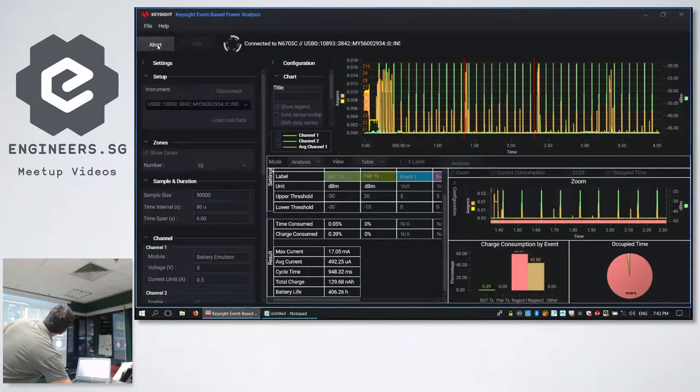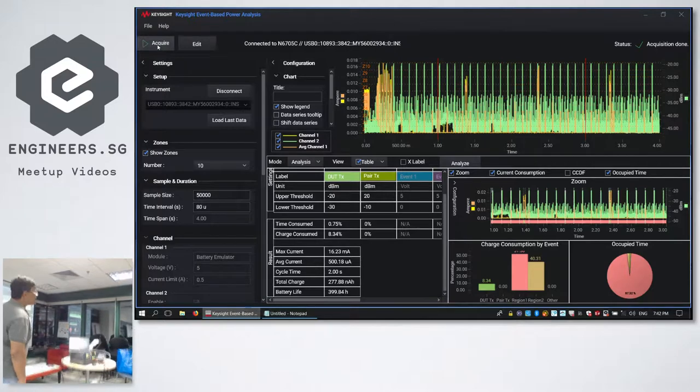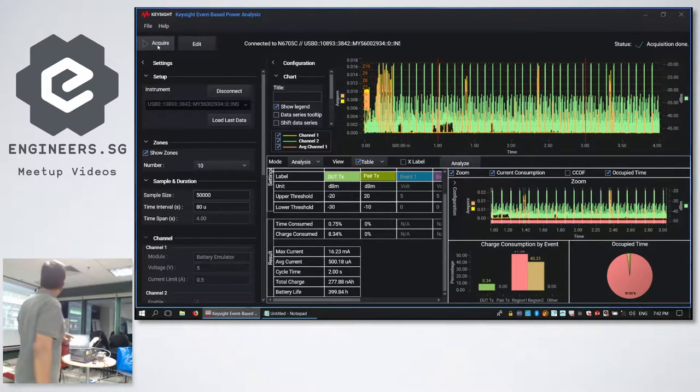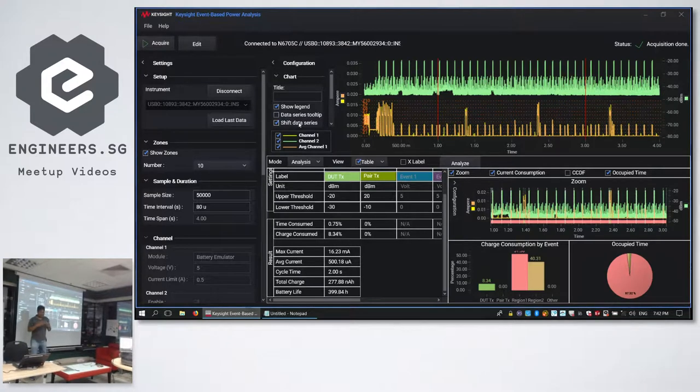There's an acquire button at the top; if I hit acquire it goes through its steps — capturing the current reading and RF events based on the sample and duration settings. We're capturing 50,000 samples with an interval of 80 microseconds, so the resolution is very high. You can see the green line shows a lot of RF energy, but after splitting the display into RF energy and current reading, there's a lot of RF noise. The software can get confused, so we will do another measurement with the RF shield box closed to stop all the extraneous noise.